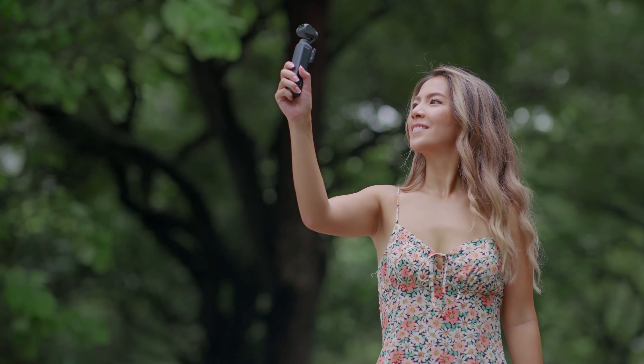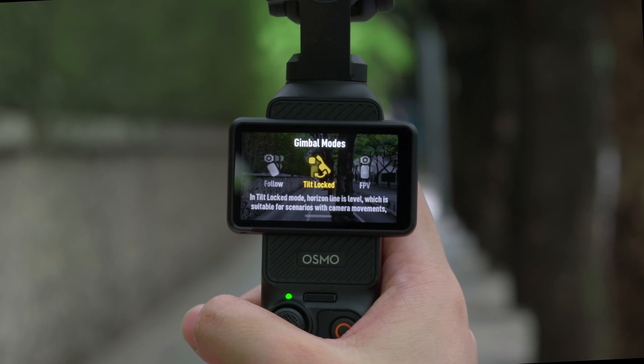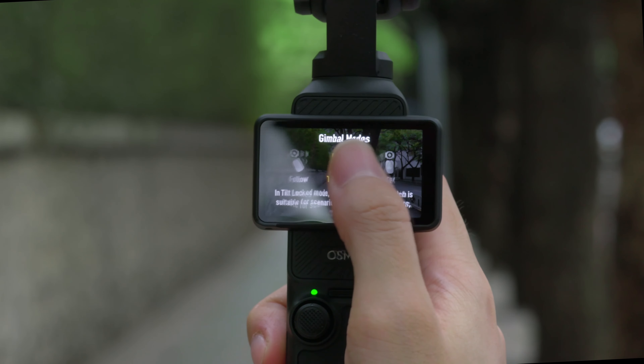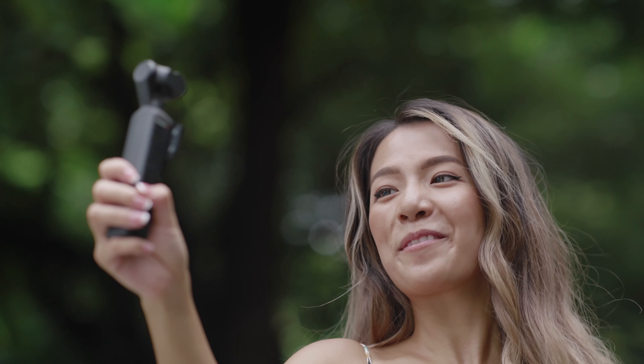Osmo Pocket 3 Gimbal Modes. The Osmo Pocket 3 offers three gimbal modes. Follow is suitable for most shooting scenarios, such as vlogs and selfies.